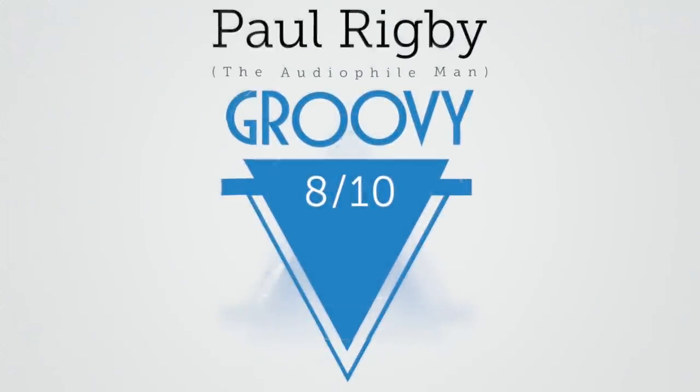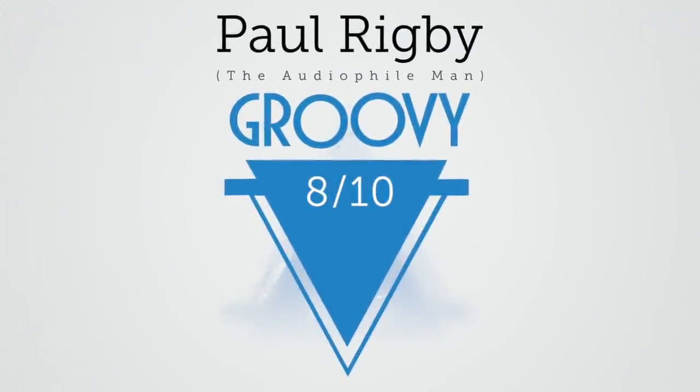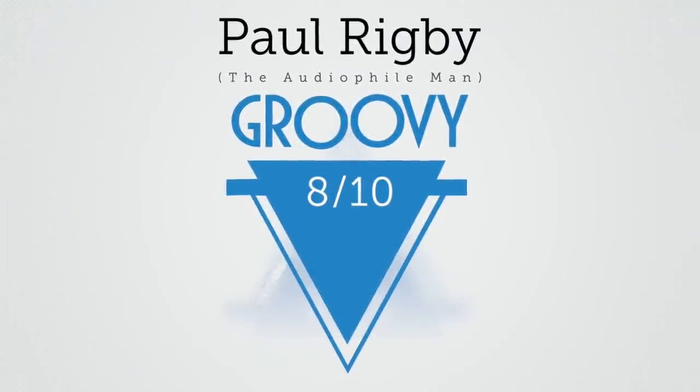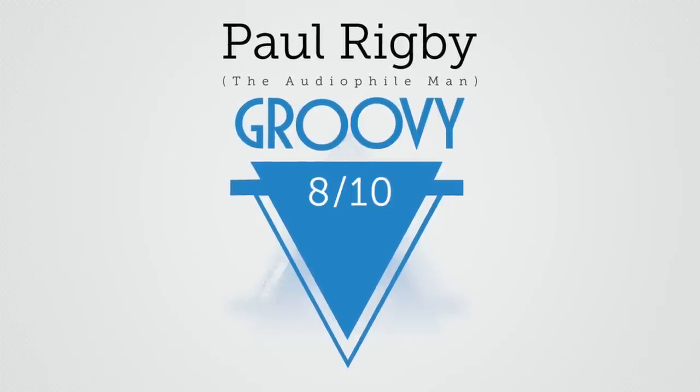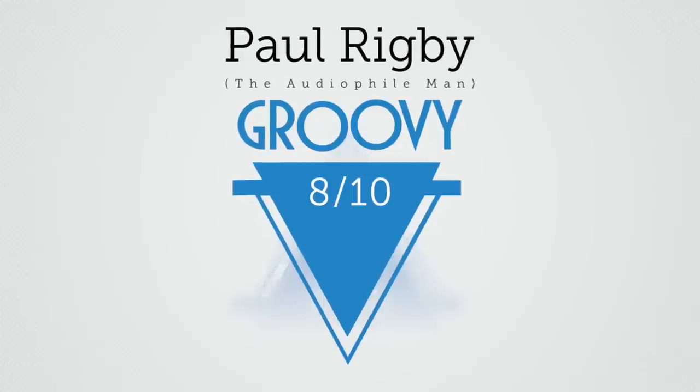That does not put me off — I still like these speakers very much indeed. So I'm going to give them an award-winning rating: 8 out of 10 and a groovy. Congratulations to Triangle. And that's your lot — thank you very much for staying to the end of the video.